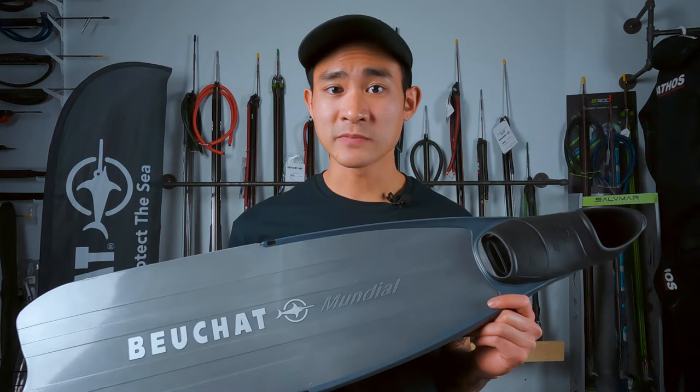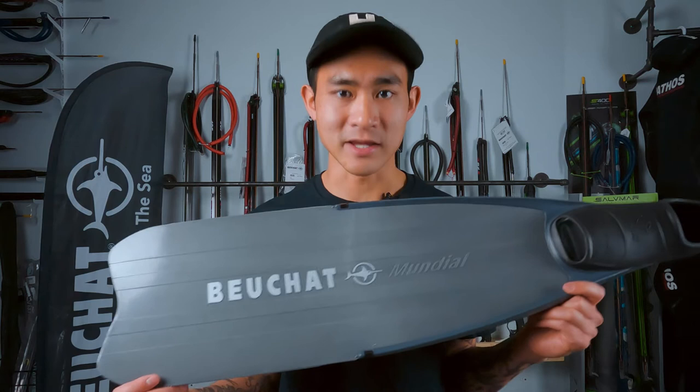This is going to be a really simple entry-level fin. We've got that standard BowShot fin pocket and a really nice and simple plastic blade. These are definitely going to be on the stiffer end of things. If you guys watched our fins one-on-one video, I kind of made a mistake and said that these are medium stiffness — I was wrong, don't know how I mixed that up — but they're definitely going to be more of a hard stiffness blade.